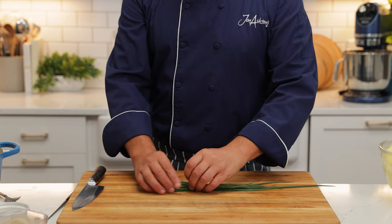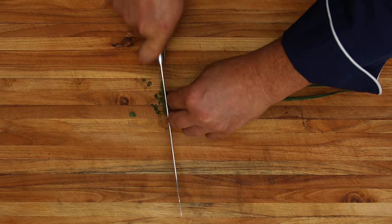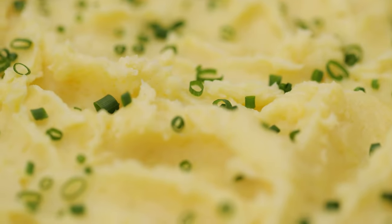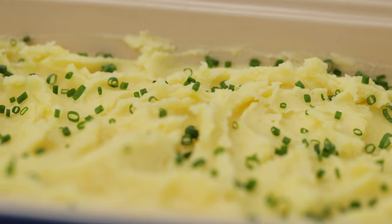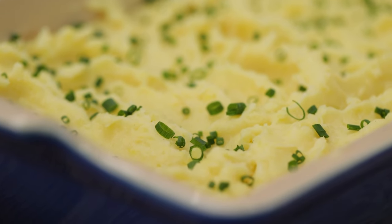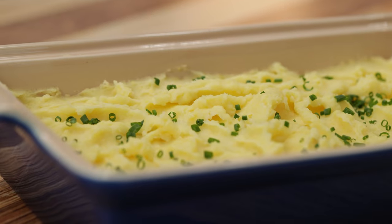We're just going to chop some chives — it gives a nice colour and a wonderful taste. Feel free if you want to at home, you could use some parsley or just serve the mashed potatoes as is. But take a look at those potatoes — this is the creamiest, fluffiest, nicest mashed potatoes you'll possibly ever taste. We'll see you next time. Bye.